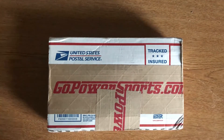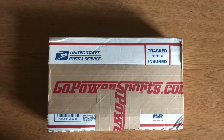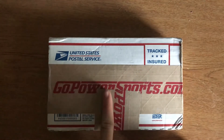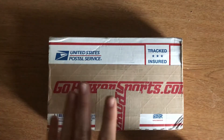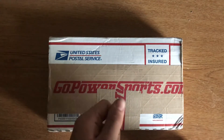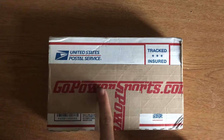Yo, what's going on guys, this is DragsterTV here, back at it again, and today I got an unboxing video to share with you guys. Off of GoPowerSports.com, I recently ordered the 30 series Torque Converter Clutch to go on my 212 Predator.